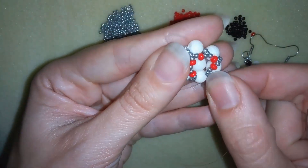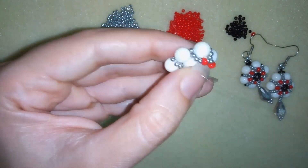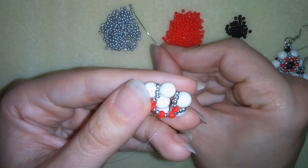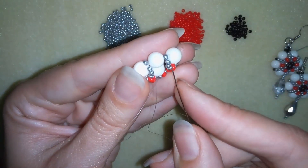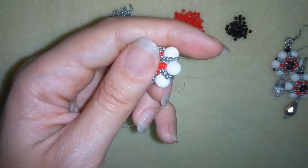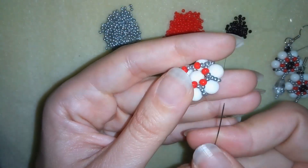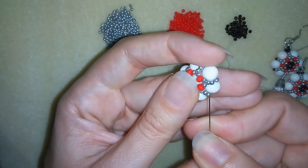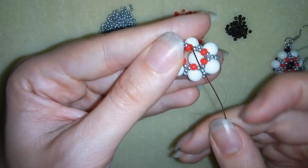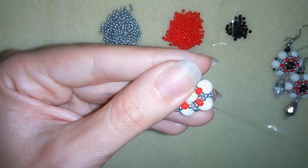At my last step I do something differently. I go through my next two seed beads to the center of my work, then take one 11-0, one 8-0, and one 11-0 — this is what I have on my needle. I go back through these two beads, then go through the 6-millimeter bead and reach the center of my work where one of my 8-0s is.